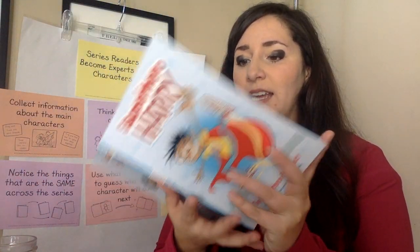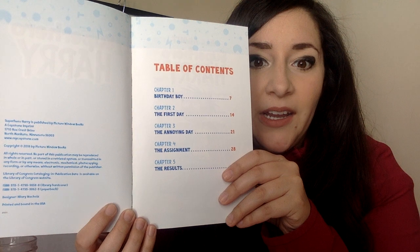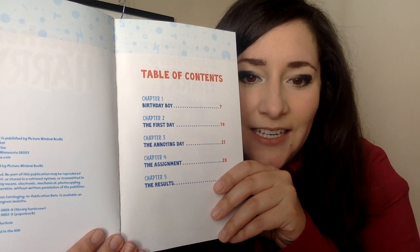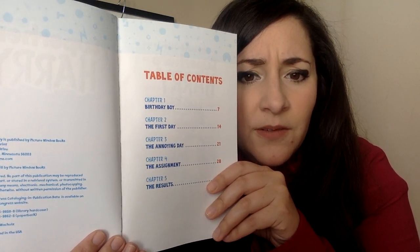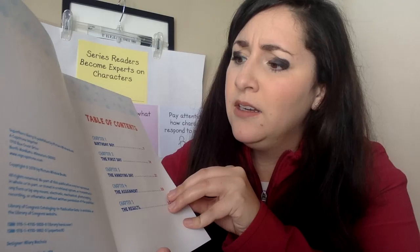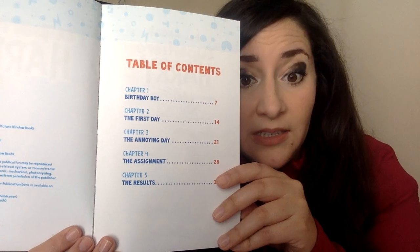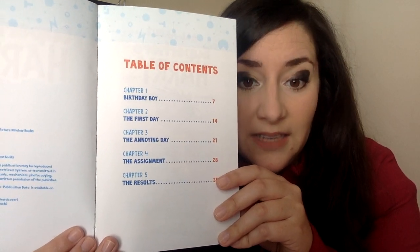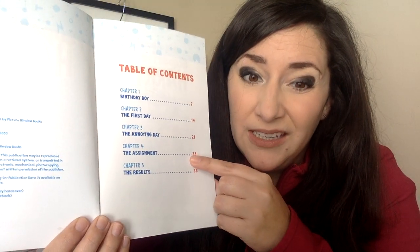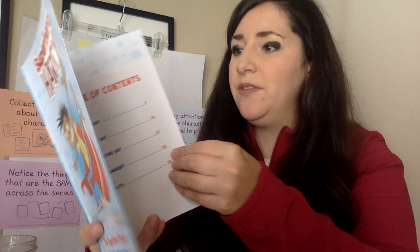Our last part of the sneak peek: the table of contents. Chapter one: Birthday Boy — I bet it is his birthday. Chapter two: The First Day — I wonder if that's the first day of school. Chapter three: The Annoying Day. Chapter four: The Assignment. And chapter five: The Results — so we'll figure out what happens at the end. Maybe he gets the assignment in chapter four, or maybe he presents it. We'll have to see.